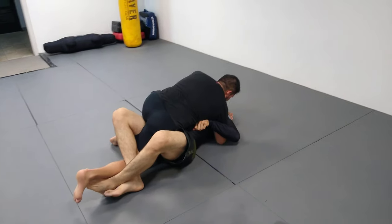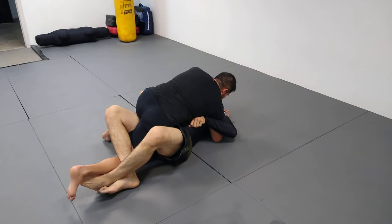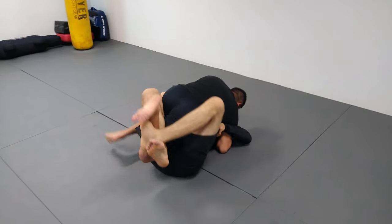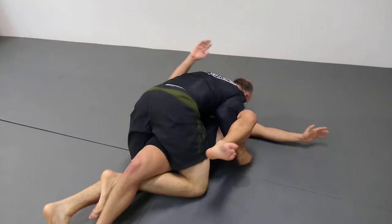The key here: I can't just turn him over because he's still heavy and his hips are down. So I bring my knees in towards my chest. Now he's weightless. I turn, come up on top, and keep my head low.